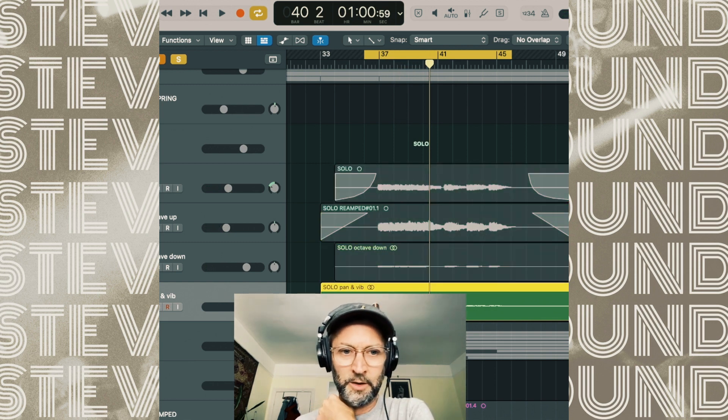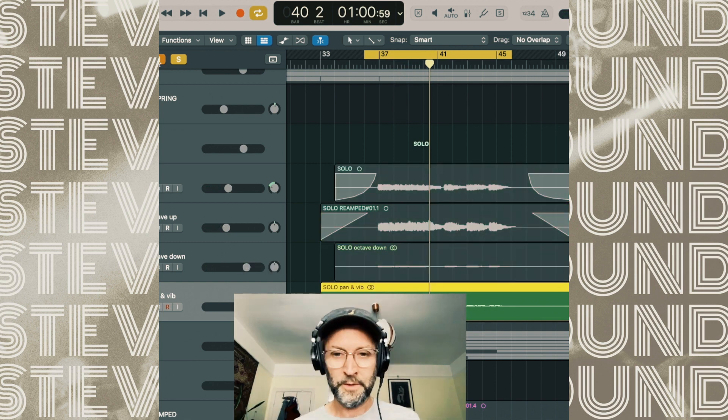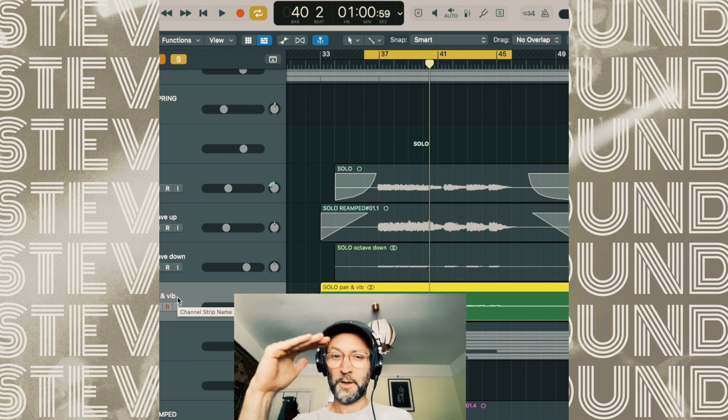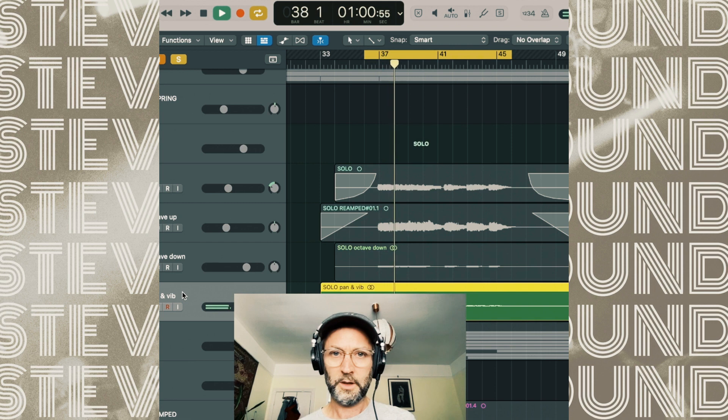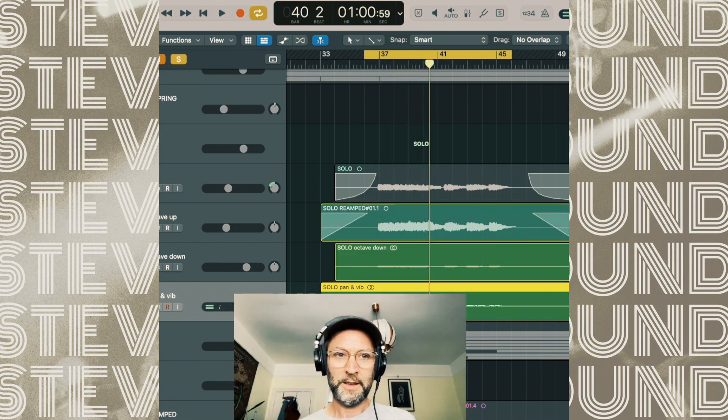Finally I did another layer which has got panning left and right using a plugin called Pan Flow. You tell it what pan pattern you want - it's not just doing straight left and right, it's doing all sorts of things. And then I've added a vibrato, a slight pitch vibrato. What that means is when you've got that in the mix, when it's played alongside the same information that's not pitching, it gets a chorus effect. And then the panning is modulating like this - so it's just movement, basically. And then in the mix...